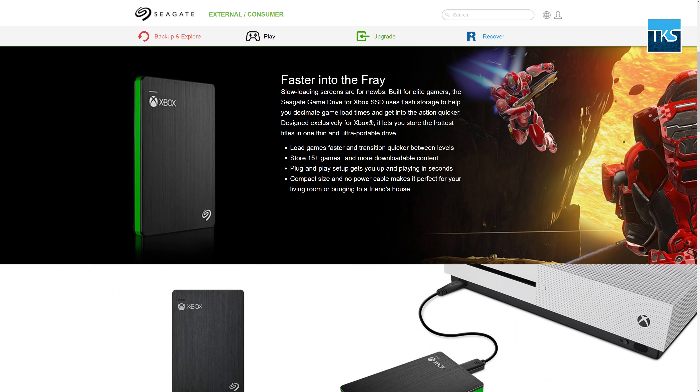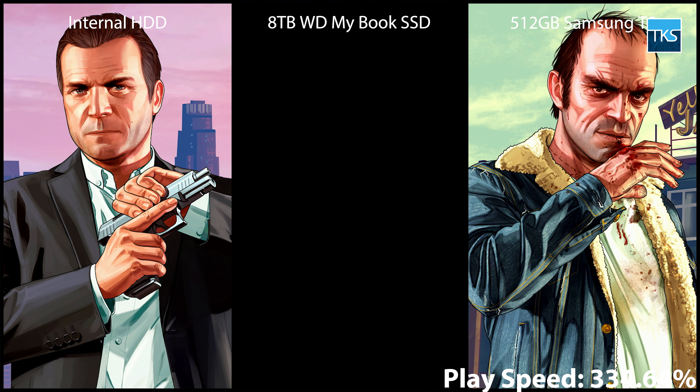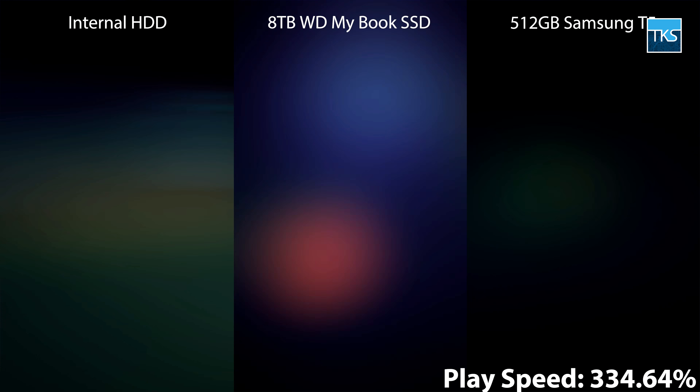Seagate makes one other drive, which brings us to our final category: solid state drives, also known as SSDs. I highly recommend against the use of SSDs on console. Unless you really love the thin and super lightweight construction, SSDs are a horrible bang for your buck when it comes to storage capacity. For more than what the 8TB Game Drive Hub costs, you get a mere 512GB — or 0.5TB of capacity — in exchange for read-write times that consoles will rarely take advantage of.